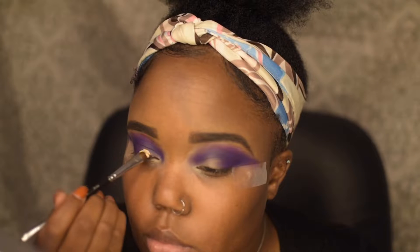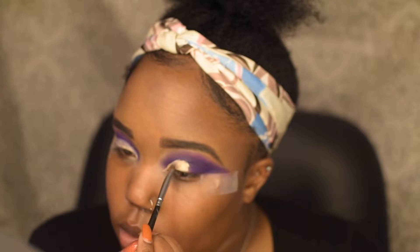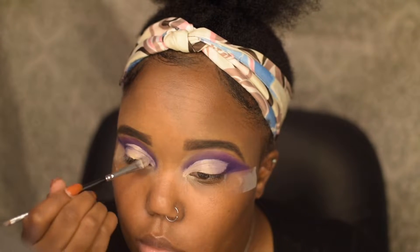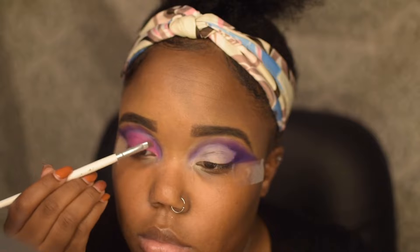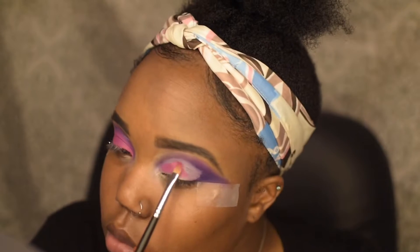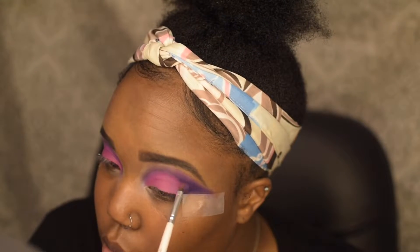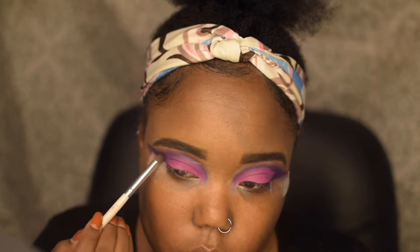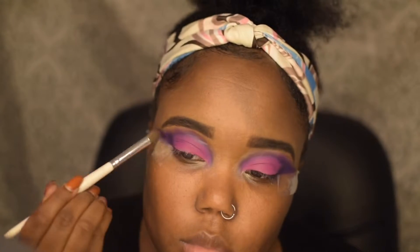Then I'm going to go back in with my concealer and cut my crease halfway. Then I'm going to go back in with my palette and take this hot pink shade and put that right on top of the cut crease.